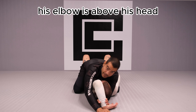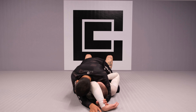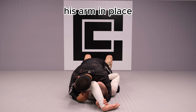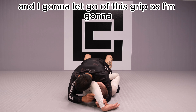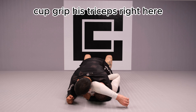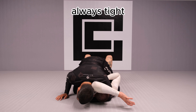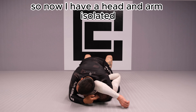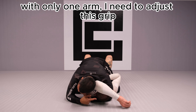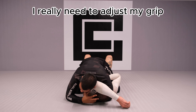Now I'm going to use my head to keep his arm in place. I let go of the wrist grip and cup-grip his triceps right here, keeping my head always tight against it. So now I have his head and arm isolated with only one arm. But I need to adjust this grip — just controlling his arm here is not good enough; I really need to refine the grip.